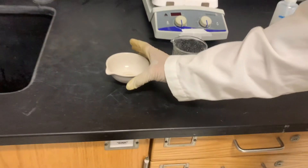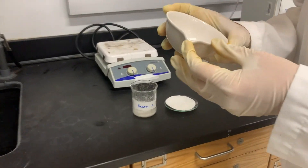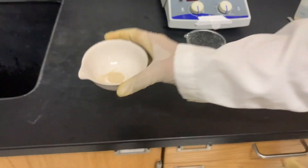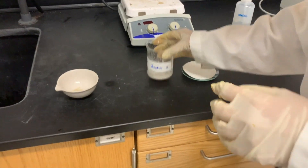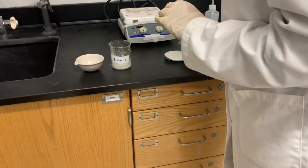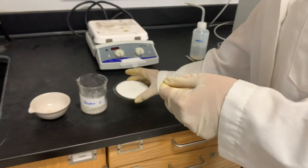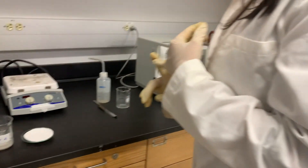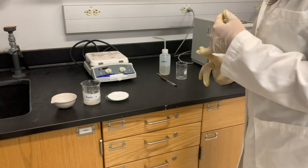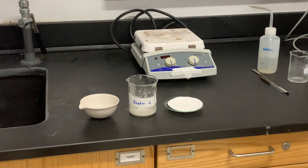For the disposal of chemicals: the oxide is essentially sand and can go into the regular trash can. The chloride can be washed down the sink. The carbonate can also go into the regular trash can. We should clean up everything, turn off the hot plate, and put all glassware back into their original places. Thank you.